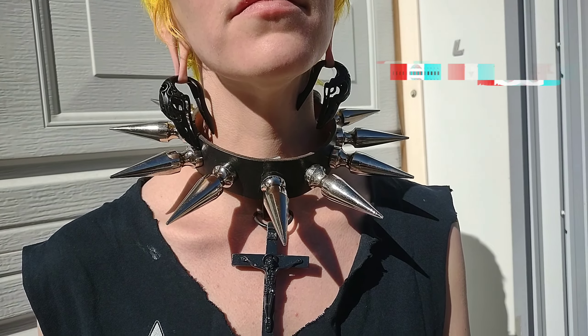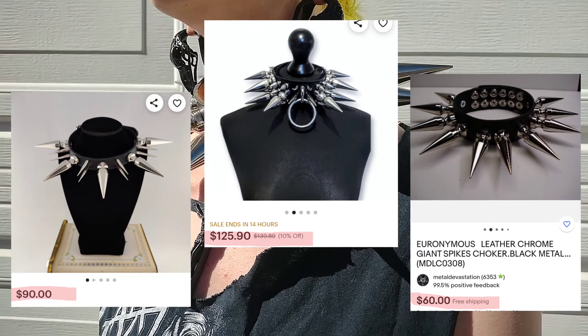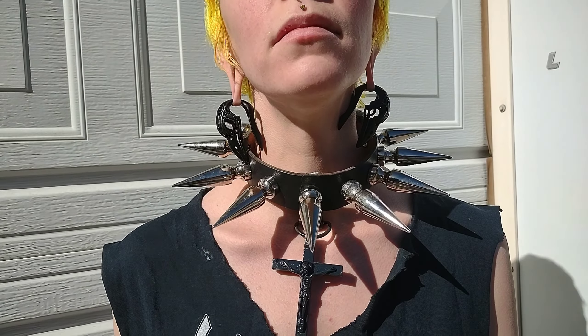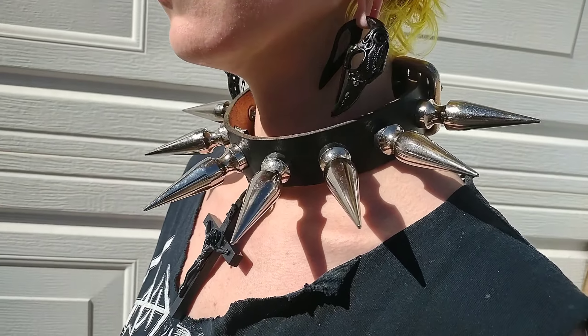So these spiked collars are pretty popular these days, and to be completely honest, they're outrageously expensive. But don't worry, I'm going to show you how to make your own all by yourself. But more importantly, I'm going to teach you the skills necessary to get your foot in the door of beginner leatherworking.